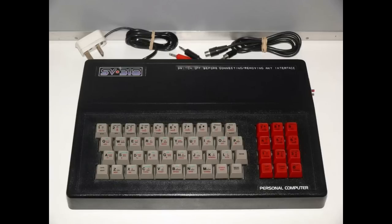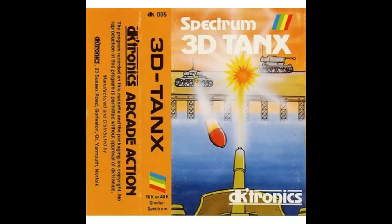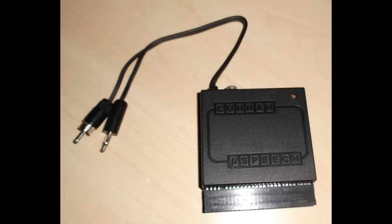They also produced other products such as joystick ports, light pens, and music keyboards. They produced memory expansion packs for both the Sinclair models and the Amstrad models, and also brought out quite a number of games throughout their history. They were based in Great Yarmouth and the company finally dissolved in 1993, gaining a good reputation for the quality of their products.